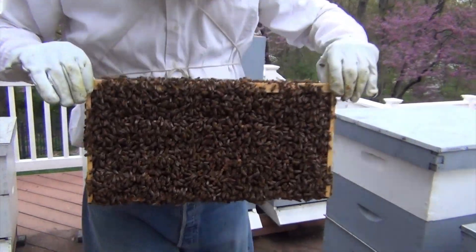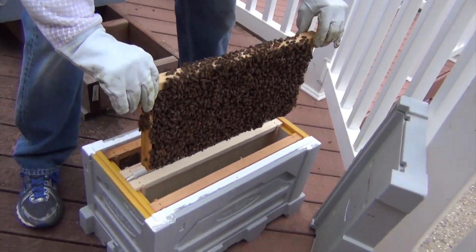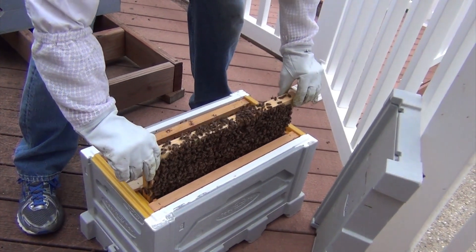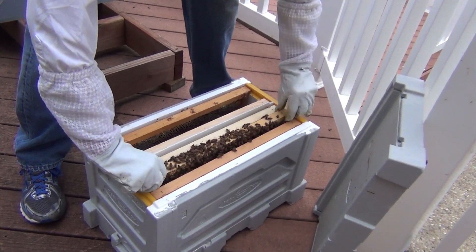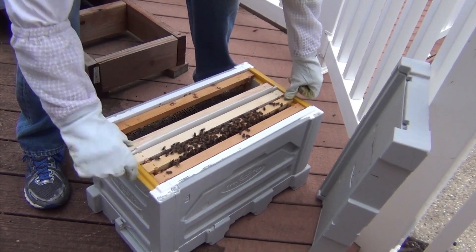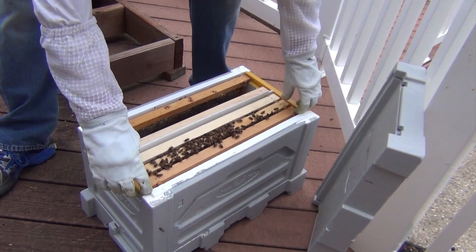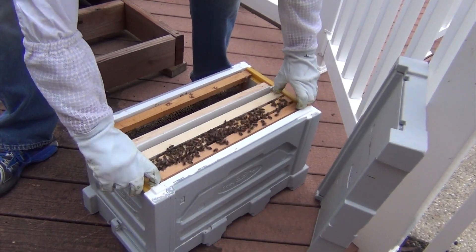So we'll take this frame of bees and brood and drop them in the slot. Nice and slow. It's always that last little bit that's kind of hard. Got my fingers — they didn't like that. I'm going to tuck those together a little bit. Alright, getting used to it. I'll go get the other one for the other side.